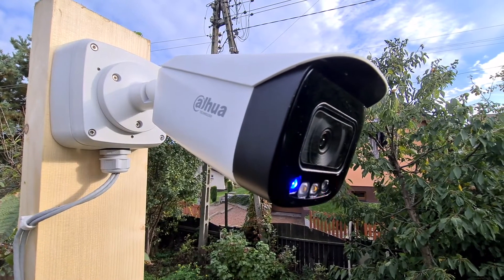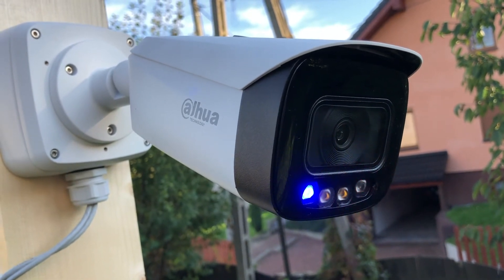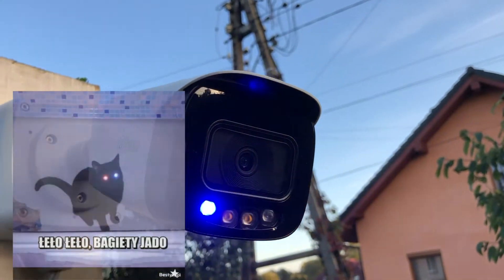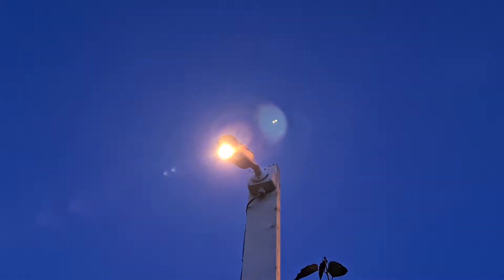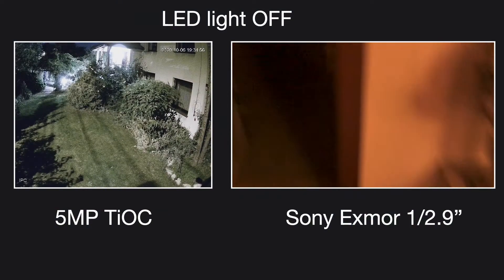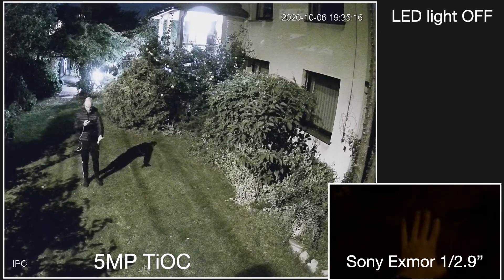The alarm message can be set to whatever you like — any pre-recorded message available in the device, such as 'You are under surveillance' — or you can record your own message, however nice or not-so-nice you want it to be. When night comes, the camera can automatically turn on the white LED lights to support even very dark environments, giving you a nice and clear image day and night.